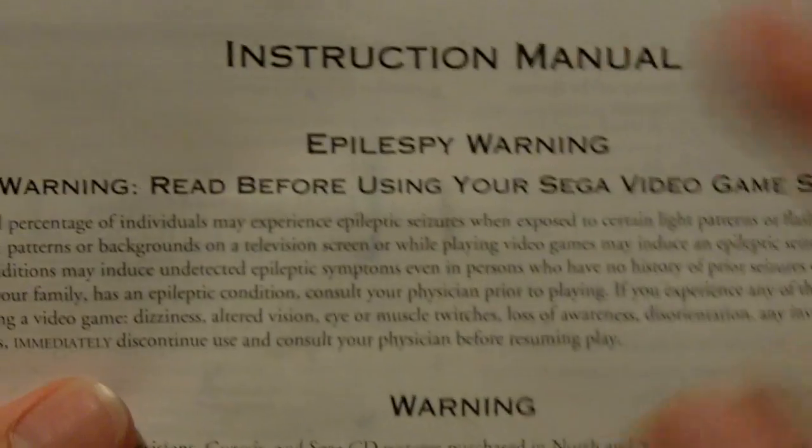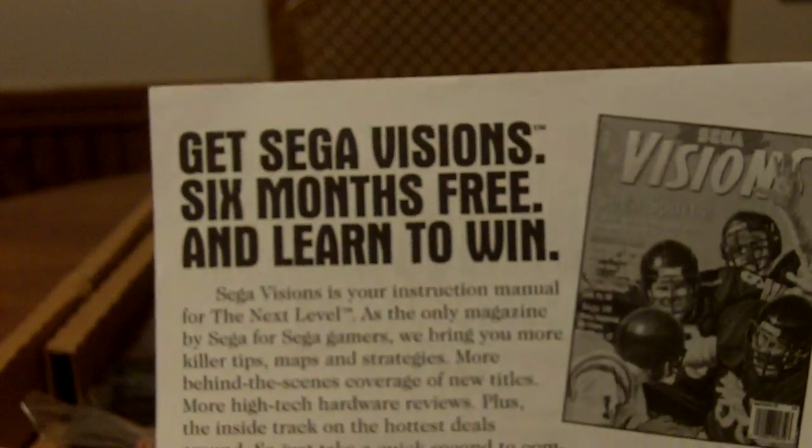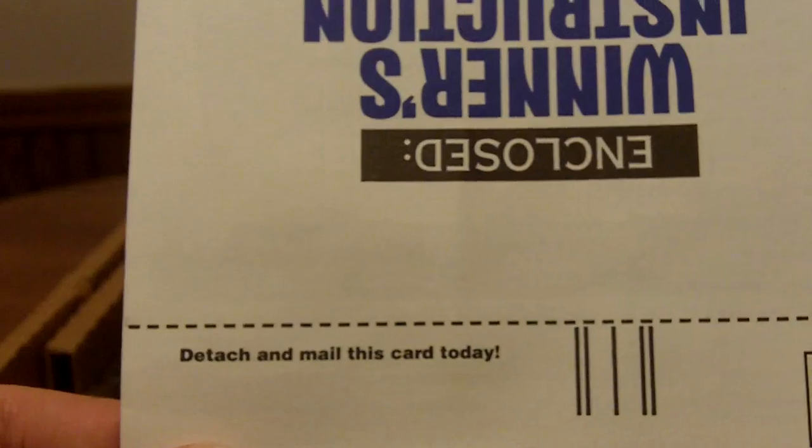The insanely large instruction how-to-hook-up pamphlet — that's just two folds of it. It's interesting that they've been putting epilepsy warnings on video games since the Sega. Oh, look here — get Sega Visions six months free and learn to win.